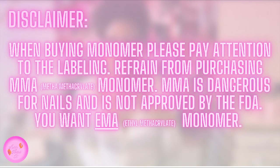Number two, you need monomer and acrylic powder. There are two different types of monomer: MMA (methacrylic acid monomer) and EMA (ethyl methacrylate monomer). You want to go for EMA, not MMA. MMA is dangerous for the nails and is not approved by the FDA, so when buying monomer please pay attention to the labeling and refrain from purchasing MMA monomer.